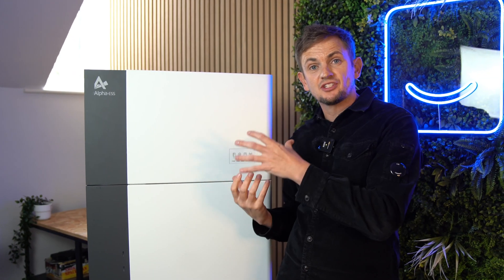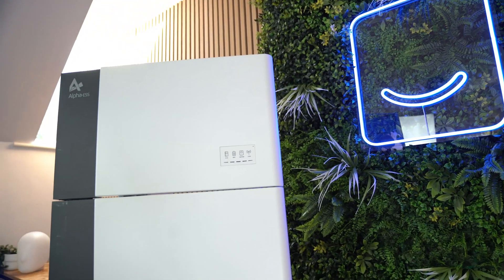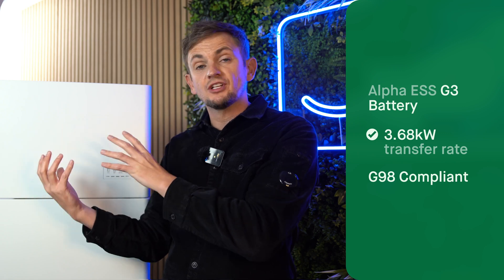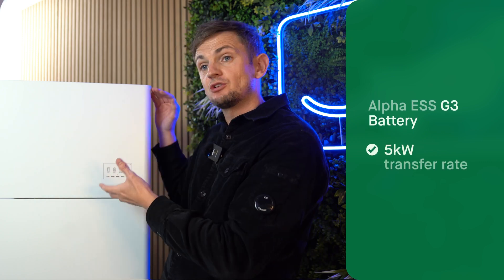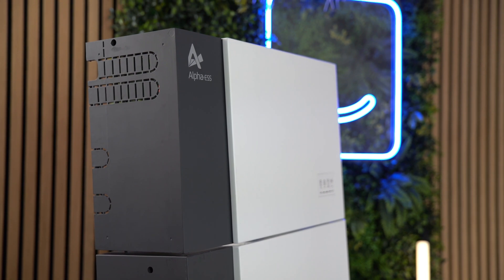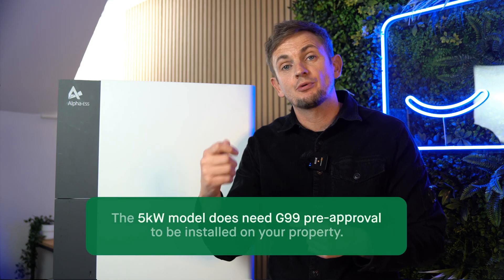This is the G3 range, which sits in the Alpha lineup as their everyday product. The G3 model is available in two power outputs — when we talk about power, we're specifically referring to the inverter. They do a 3.68 kilowatt version, which is G98 compliant, meaning you can install this product without prior approval from the grid. Or they do this version, which is the 5 kilowatt. The physical dimensions of the inverter section are identical for both models — it's just the rated output power that differs.